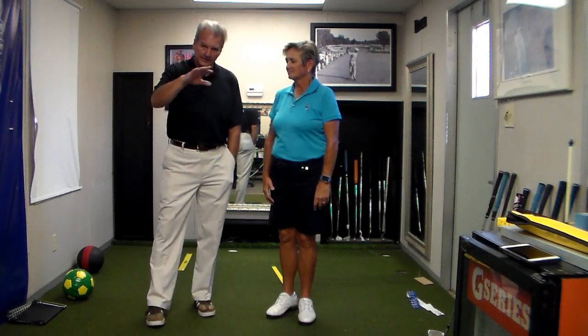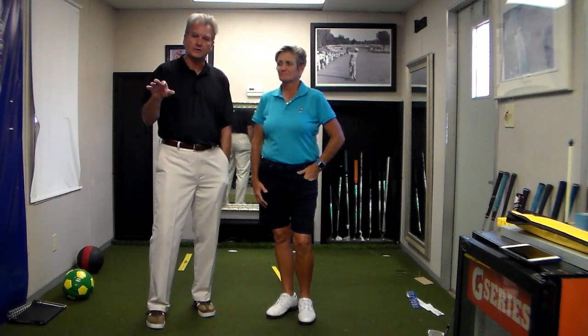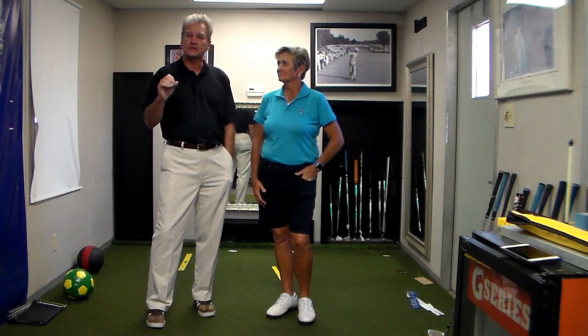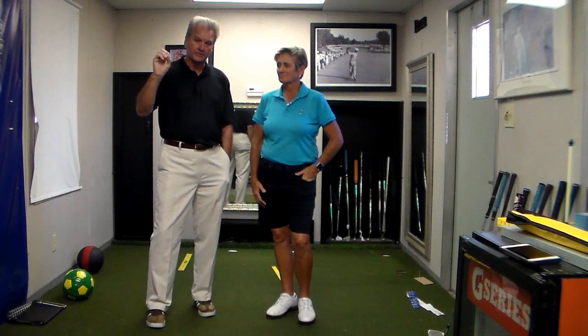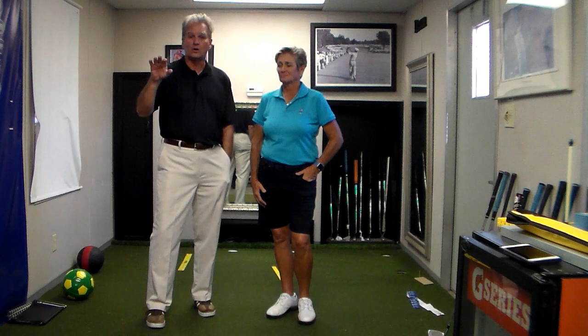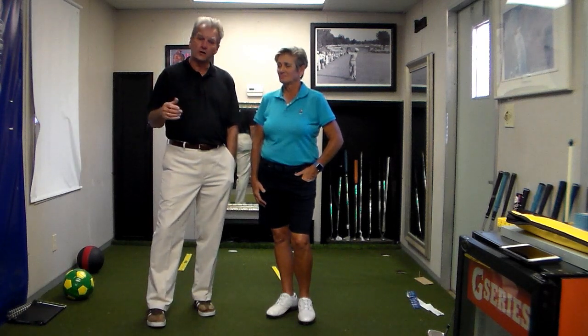There are three forces: there's a horizontal force, there is a torque or rotational force, and then there are vertical forces. Dr. Scott Lynn and Mike Adams have coined three terms for those. The horizontal they call glide, the rotational they call spin, and the verticals they call launch.